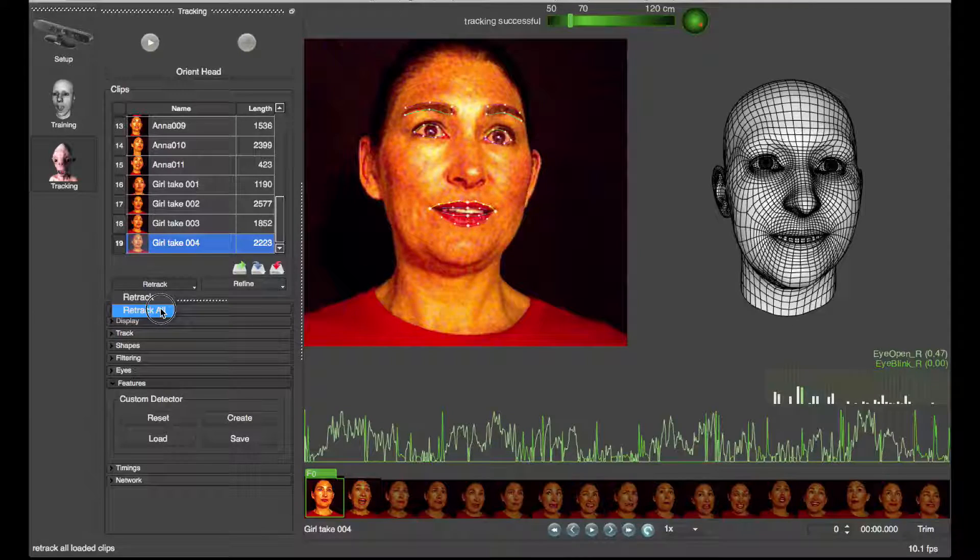Once you're done, you can run Refine All as a batch process overnight, then save the takes out in the morning.